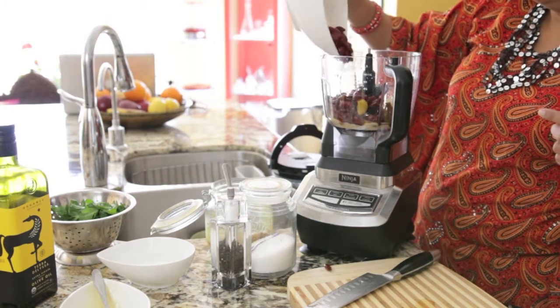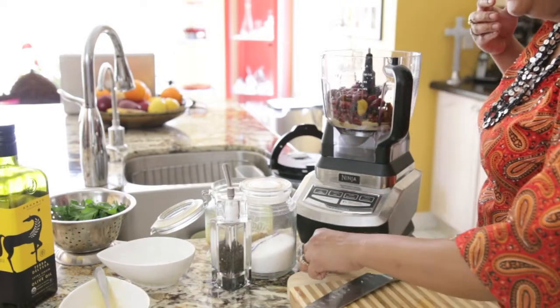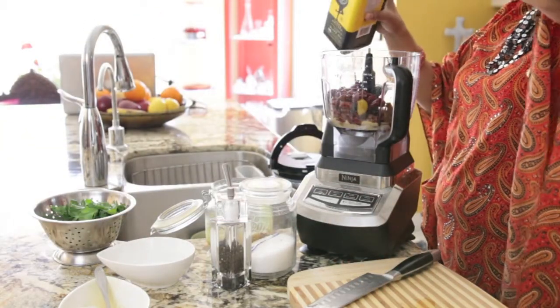Next I'm going to add a 19-ounce can of red kidney beans. I prefer to use canned kidney beans because the kidney beans are already quite mushy, so it works really well.